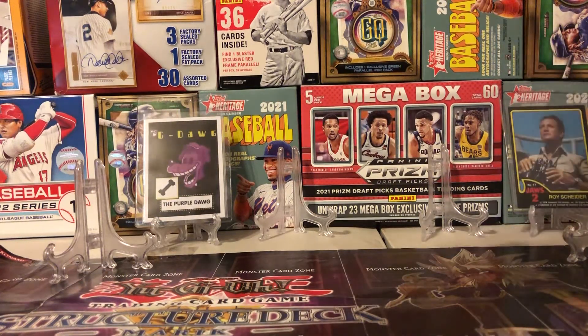All right guys, what's up? Welcome back to another episode of G-Dog Trading, Rippin' Cods.